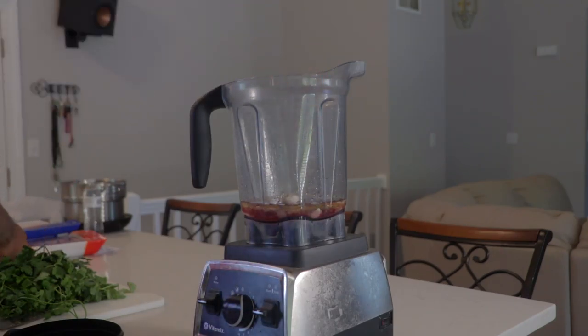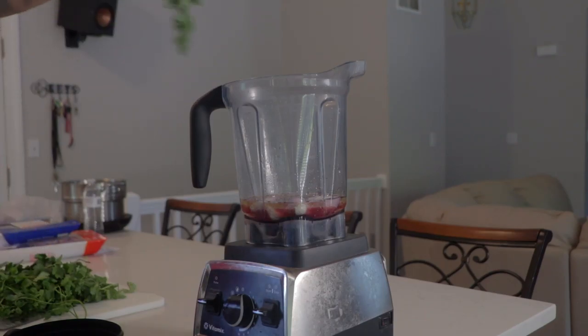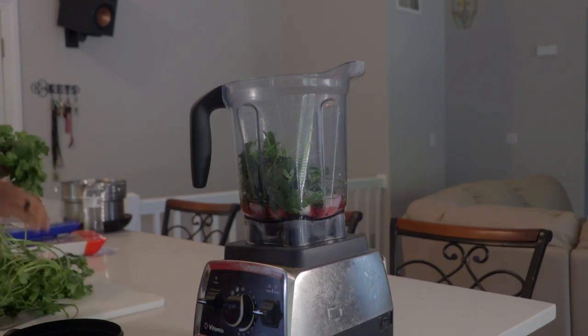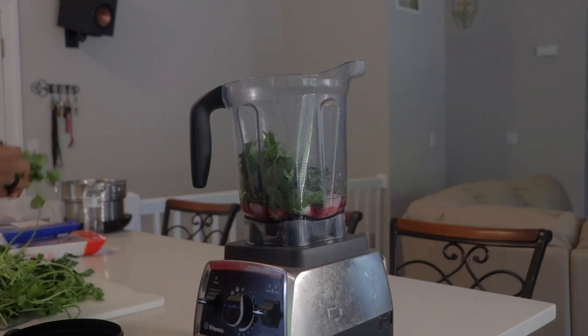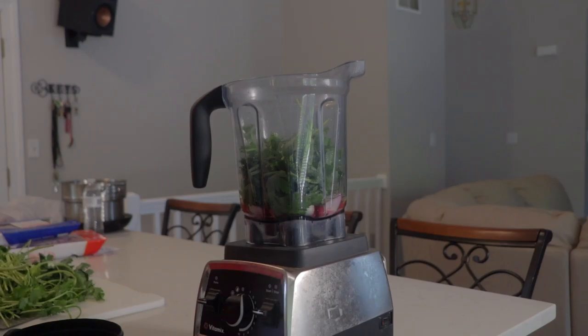Next I'm going to add a handful of garlic, which is about one ounce and a half, and a handful of shallots, two ounces. Shallots over onions are a little stronger. I'm going to add three ounces of parsley, and then three ounces of cilantro. As you can see I added everything including the stems. The stems are where you get the most nutrition from this sauce.